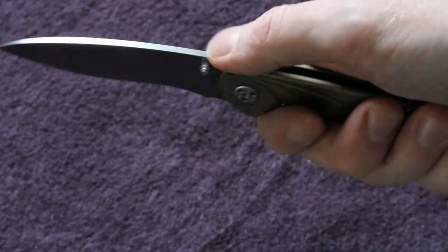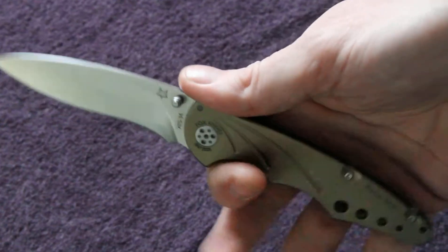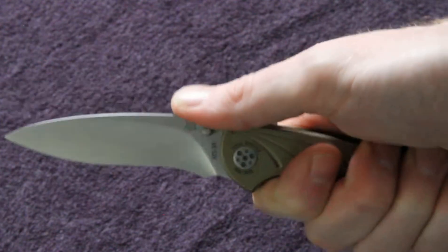Very, very comfortable. There's no jimping on the back, but it's really not necessary on such a good ergonomic fitting knife.